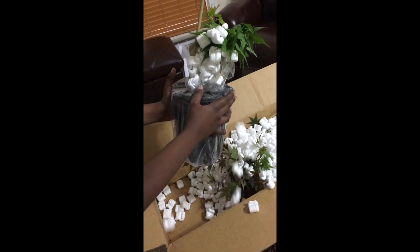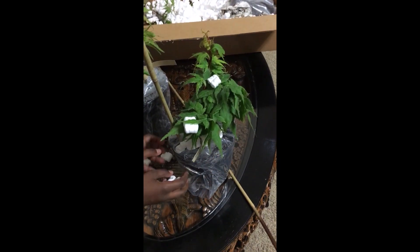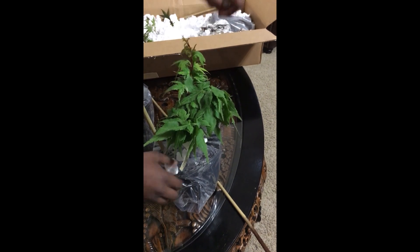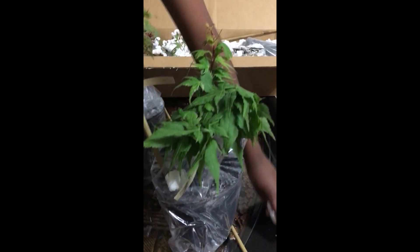This is the Japanese Princess, another variant of Mikawa Yatsubusa, which we reviewed in another video. This one has bunches of overlapping leaves — new leaves are pink to coral, and the color fades to green at times. In fall, the colors are bright red.